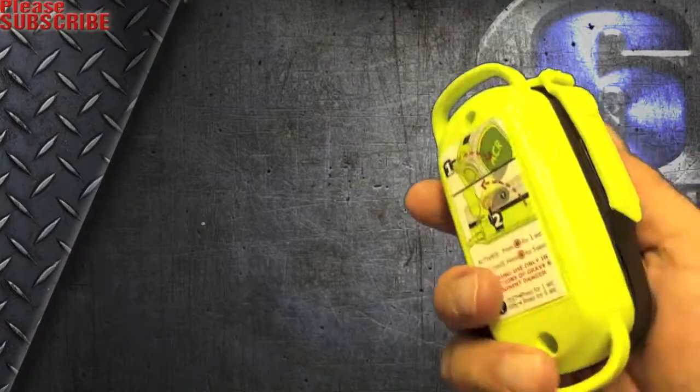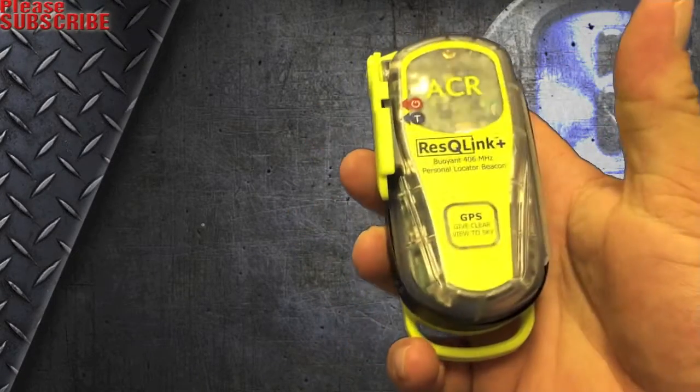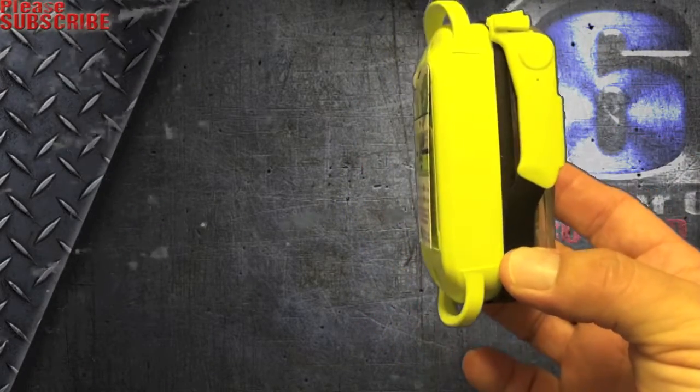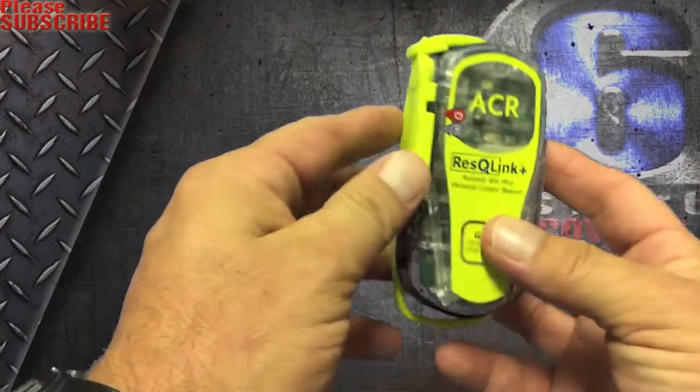First off, looking at it, it's nice and light. It's about the size of an old flip phone. It's a little thicker — about an inch and a half thick.